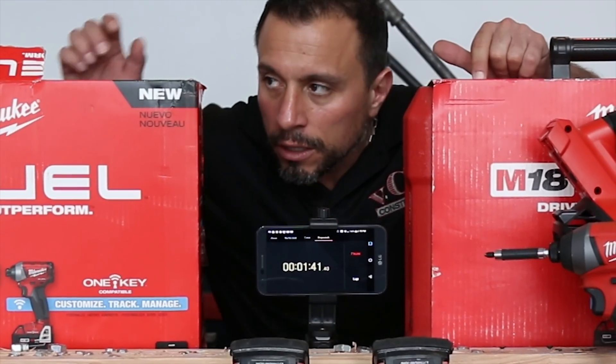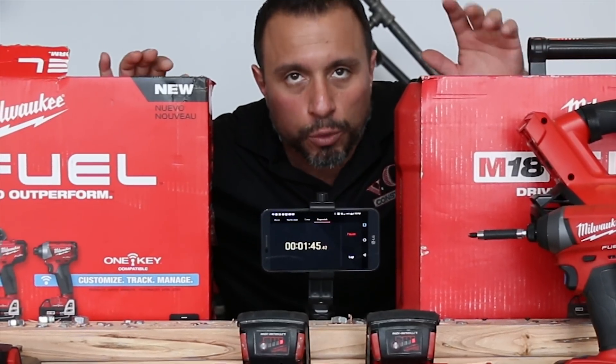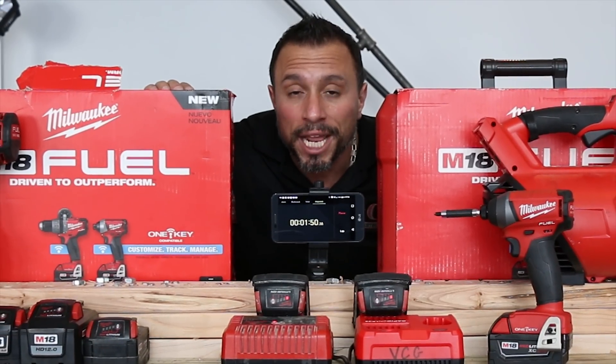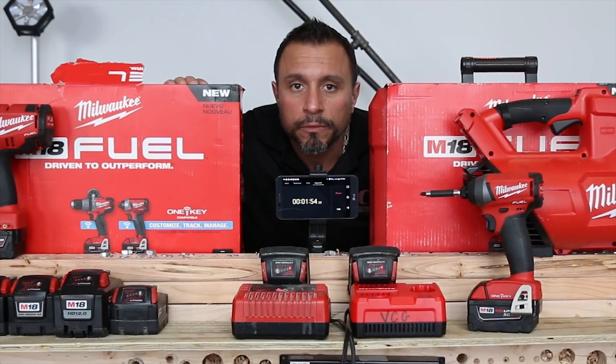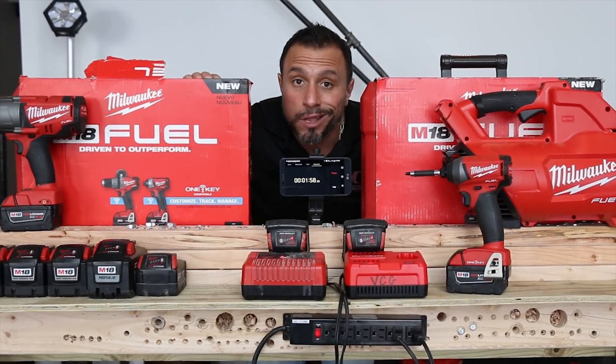If you're watching this video before September 1st at 12:01 a.m., go to our channel trailer to get entered to win one of these kits — not both kits, there's not going to be two prizes. One of these Milwaukee M18 Fuel One Key combination kits. One lucky, very cool gang member is going to be a big winner. It's almost $500 worth of tools.